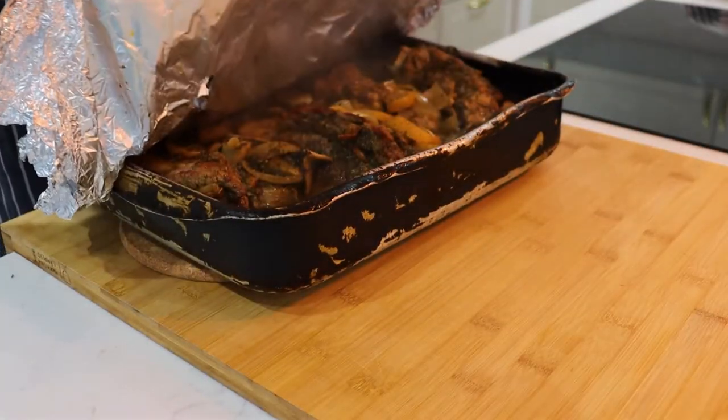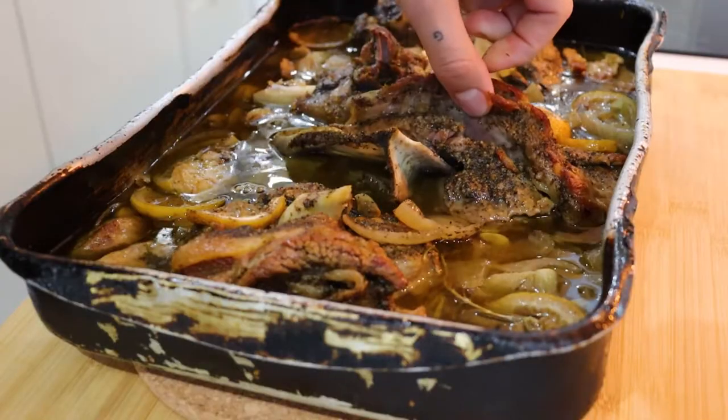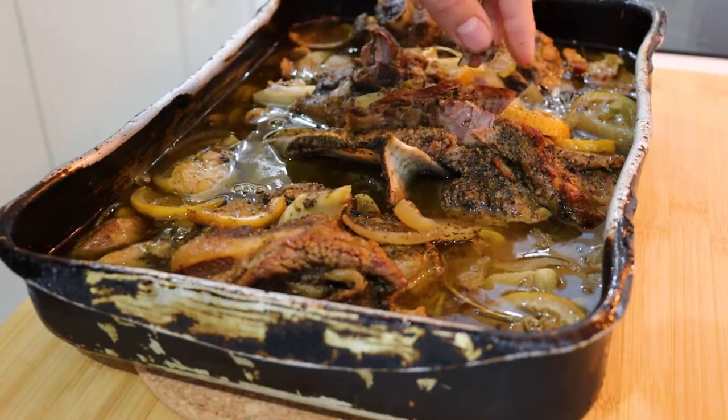Drop the oven temperature to around 90 or 100 degrees Celsius. Low and slow is the way forward — we're really going to work this lamb and break it down slowly in the oven.